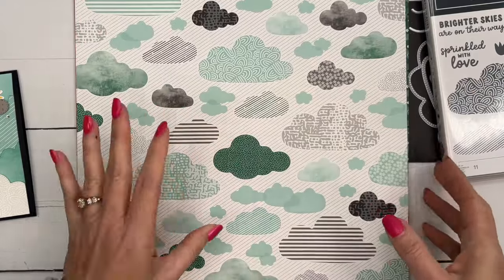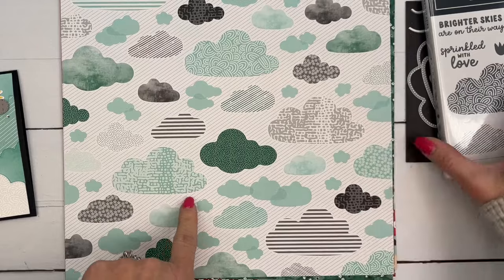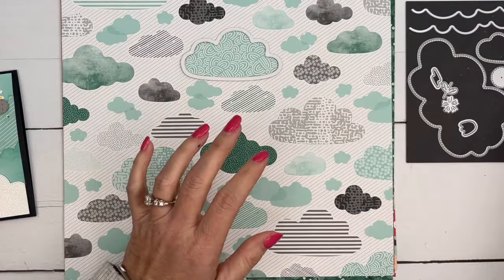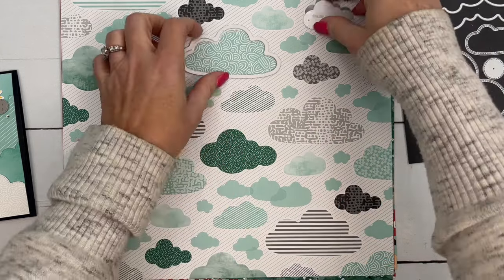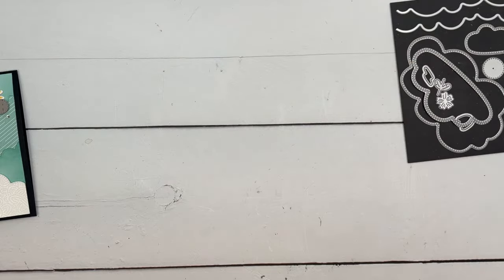So we're going to use this on our card, as well as cut out one of these clouds. The dies magically cut out the clouds as well, which is awesome. I love when the dies coordinate with the paper. So we've got a lot of die cutting to do.